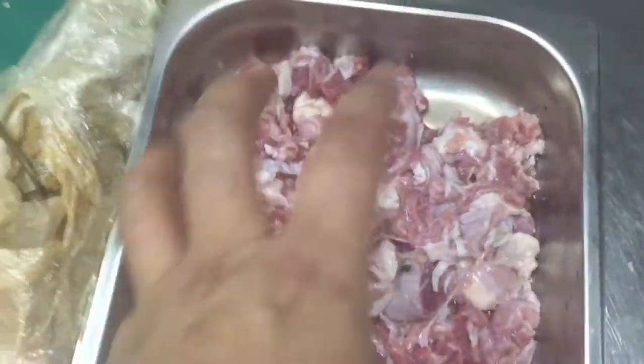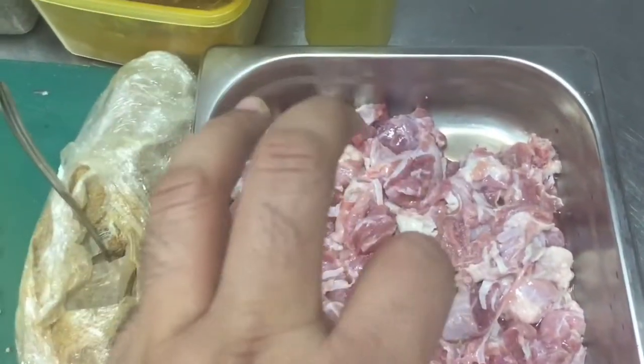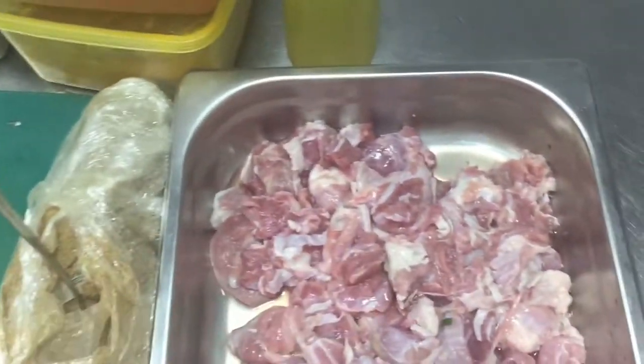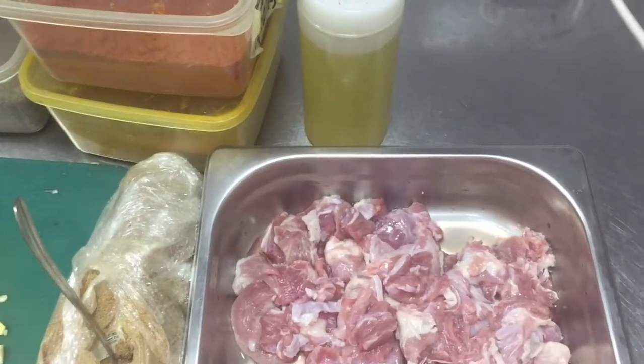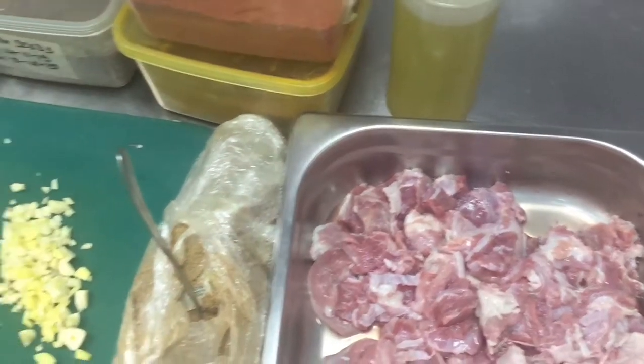First you have to put all these ingredients in the beef and mix, and put in the oven. I will show you. So first I am putting all the ingredients in this beef and I will mix. Then I will put in the oven till 25 minutes or half an hour and this will be finished.